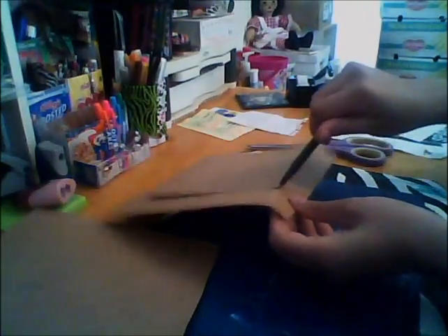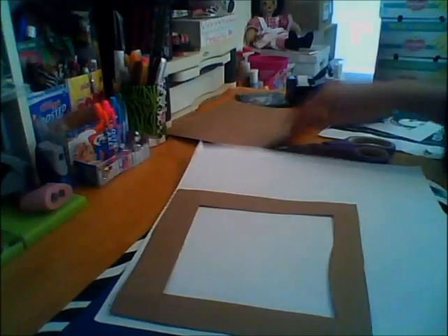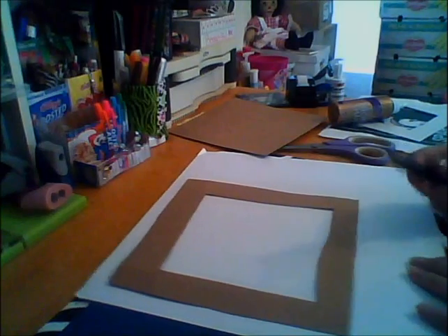This project really isn't that difficult and I think it only took me maybe an hour. That little inner square — you don't have to have it, you could use it for a picture or something, but you don't have to.